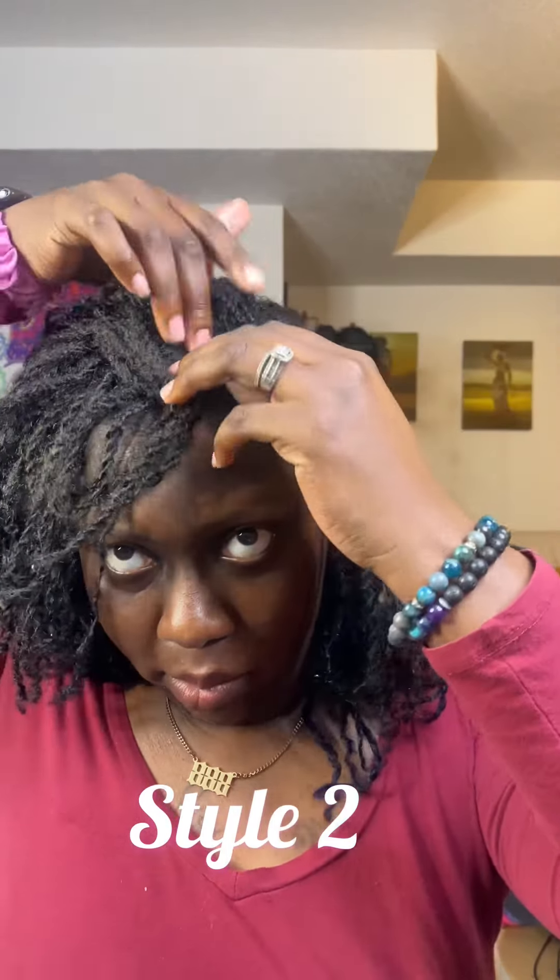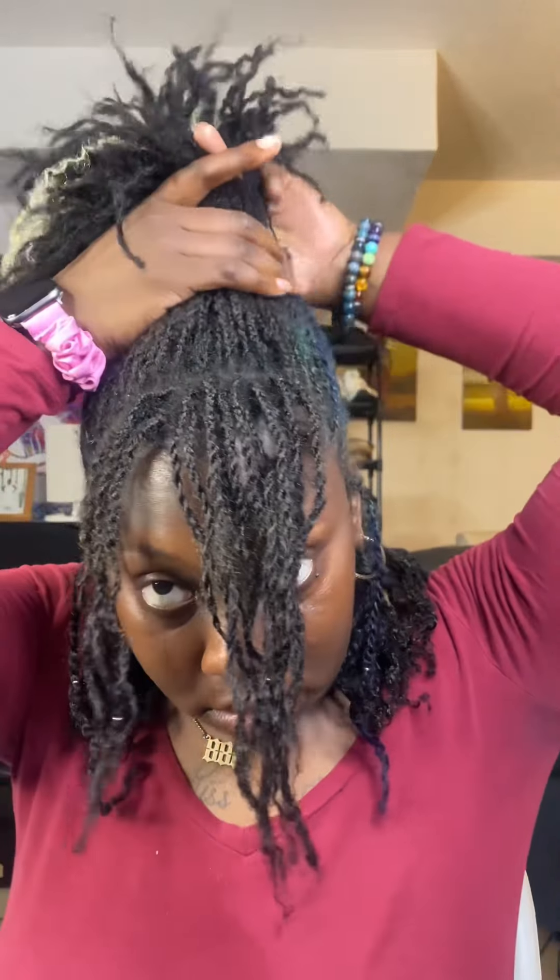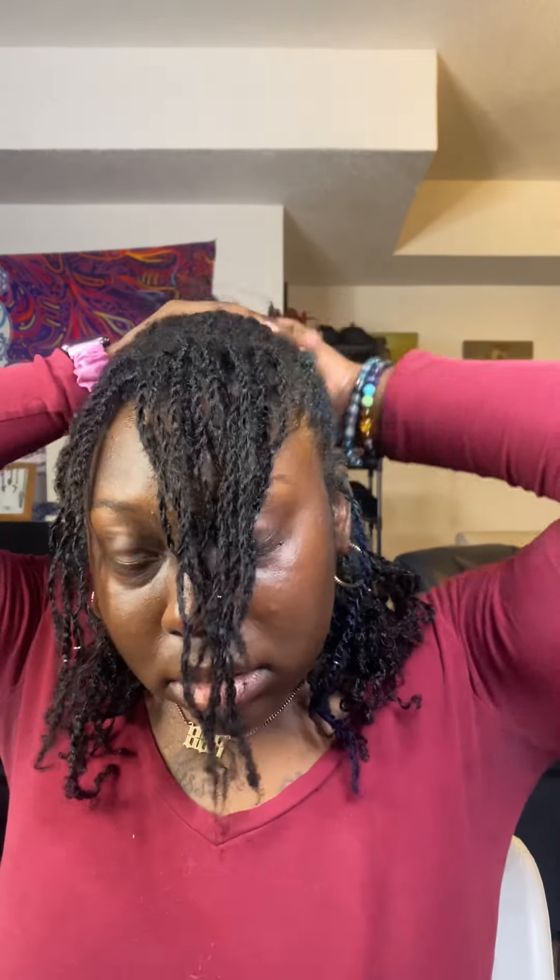Going into style number two — I'm sectioning off a little bit of my hair in the very front. Then I'm gonna take a little over half of my hair and pull it kind of in the middle of my head. Getting it as even as I'm gonna get it; it doesn't have to be perfect. I'm gonna pull it about midway on my head, then take my hair tie and wrap it around twice.